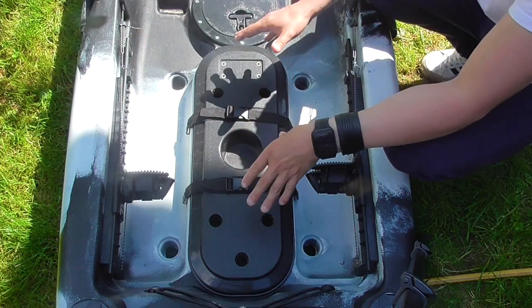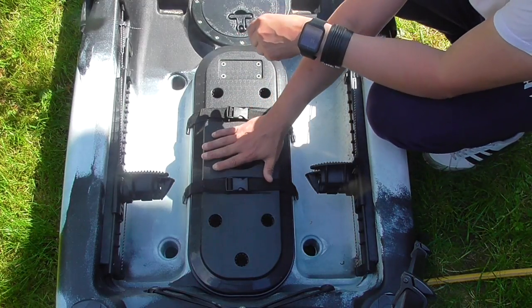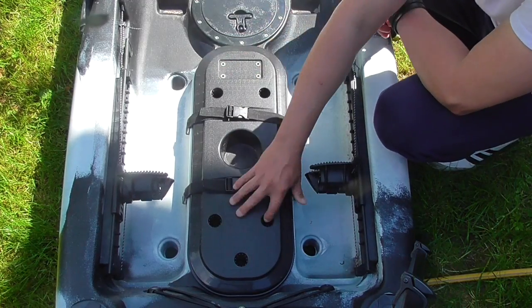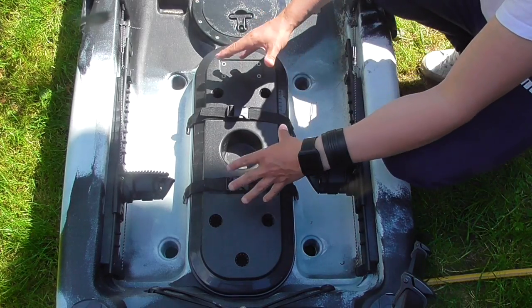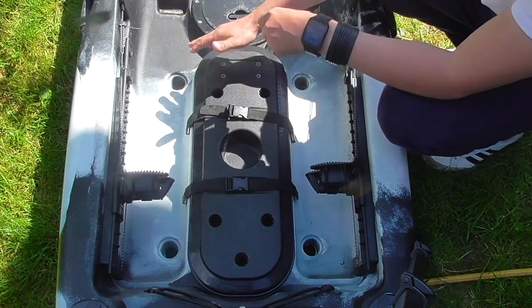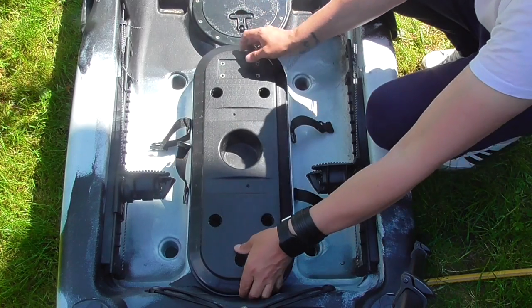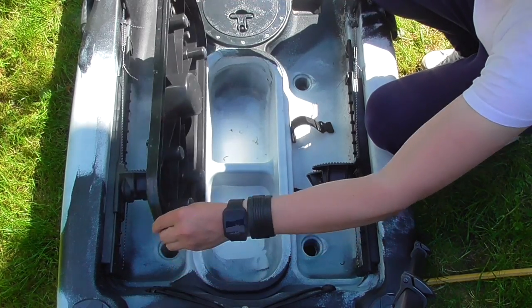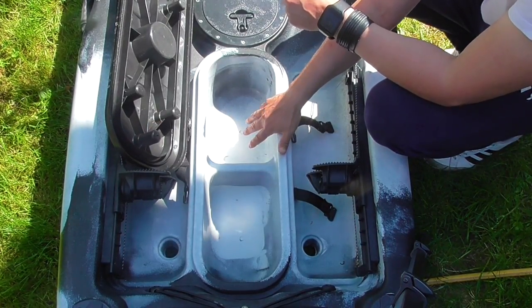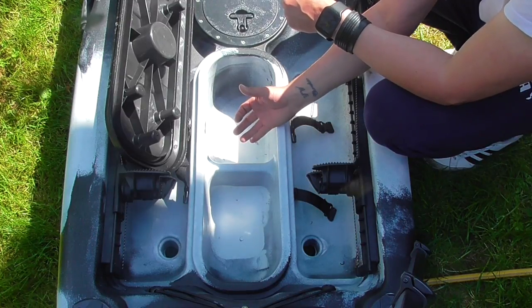Moving now from the front hatch into the actual cockpit area itself, you're greeted with this cover here. It comes with a cup holder and a universal rod holder mount, so you can move your rod holder wherever you wish on this plate. It also comes with a ruler for measuring fish. If we open it up, you've got more storage area here — there are two compartments and they are a solid unit, so you can't see into the kayak itself.